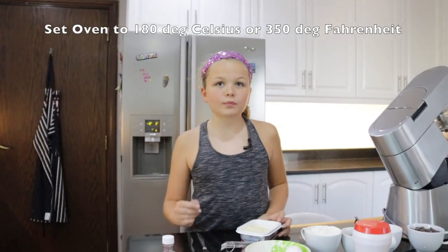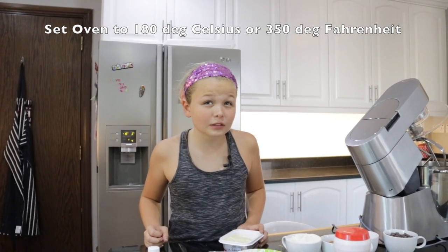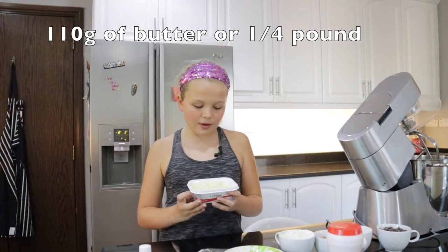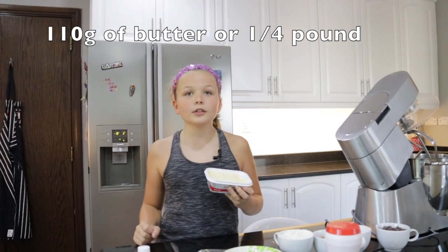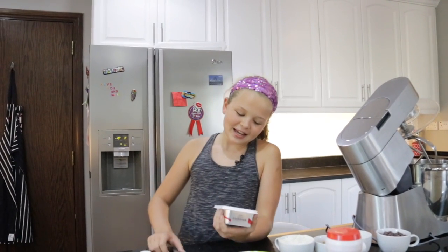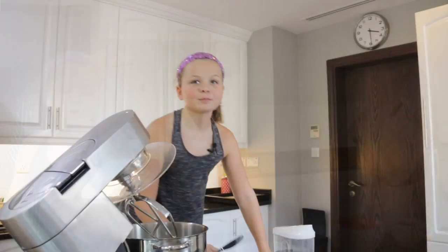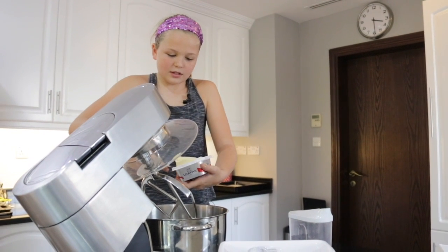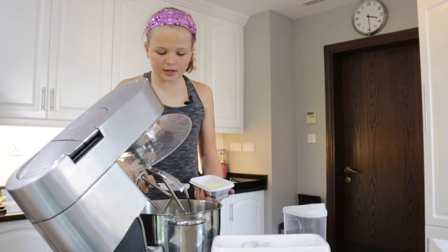First thing you need to do is turn on your oven to 180 Celsius. Next you're going to have a tub of butter. If it's 250 grams then you have to take a little bit less than half. We're going to scoop this out — not all of it — and put it in the bowl.